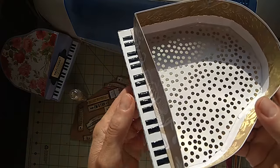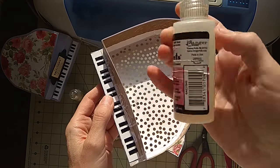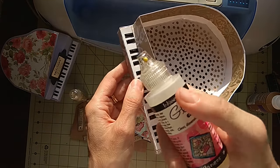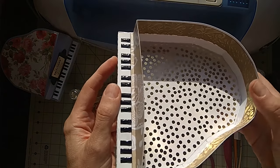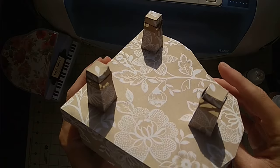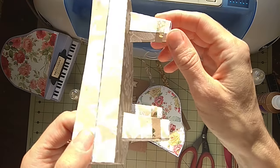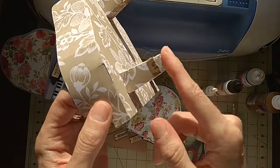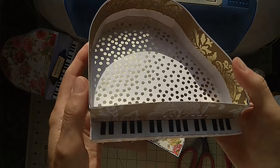It's paper of course, but it does look like wood. I placed glossy accents on the keys, on the keyboard, so it would look realistic, and I loved it. I also decorated the feet of the instrument with the wood impression paper.